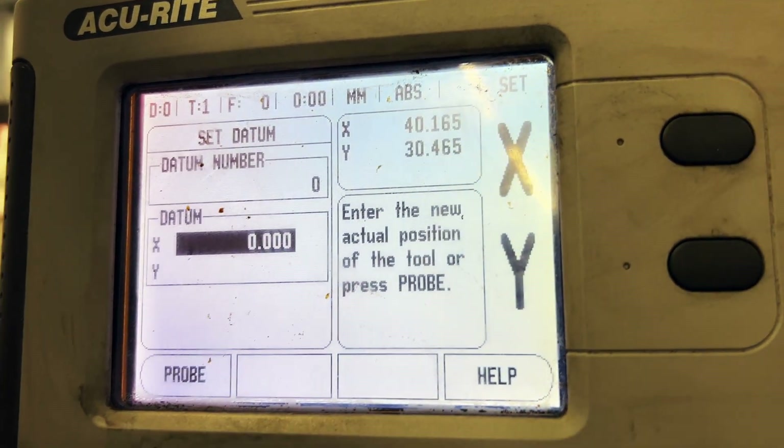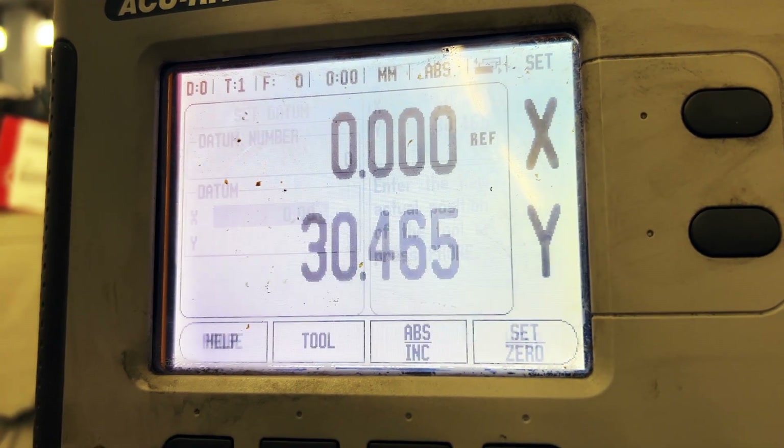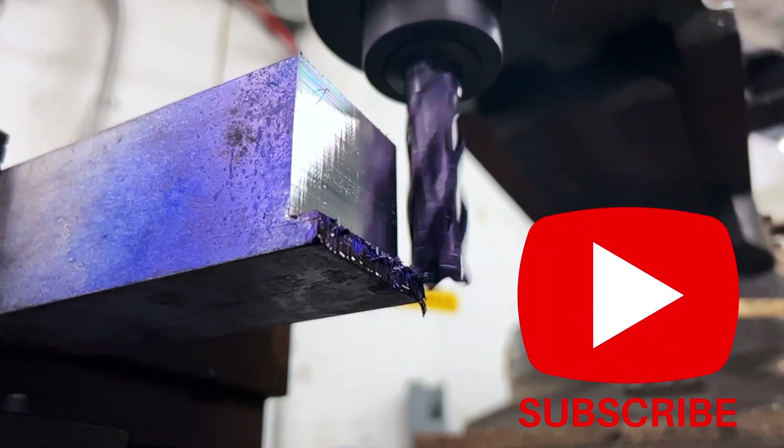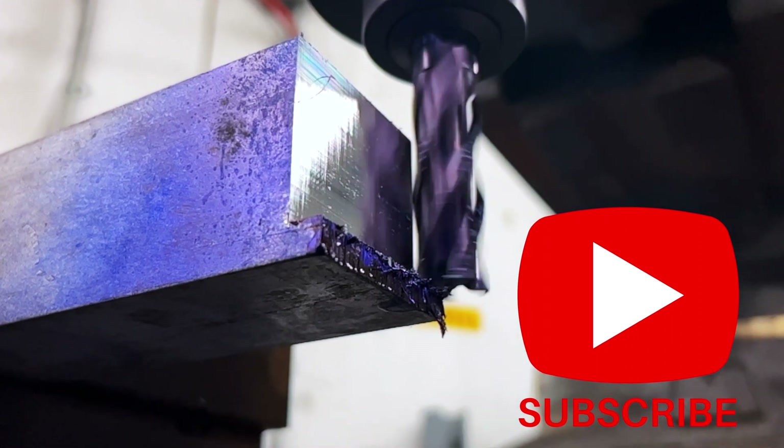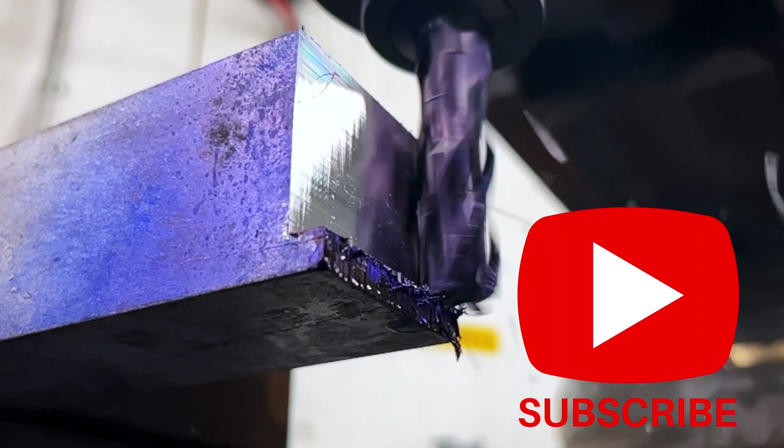To finish locating the center, use the same procedure to determine the remaining Y coordinates. This concludes this episode. Thank you for viewing Tooling Insight. If you enjoyed it, please like, share, and subscribe for more machining skill videos.